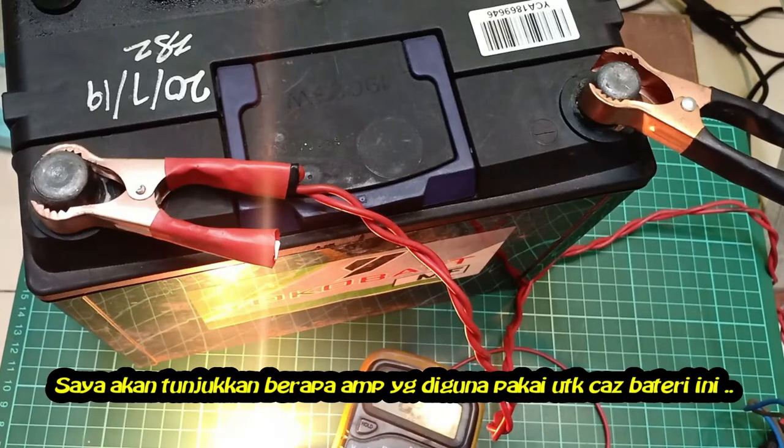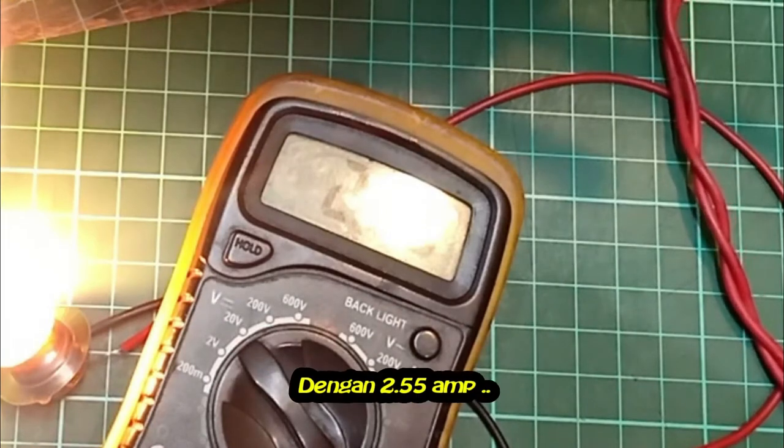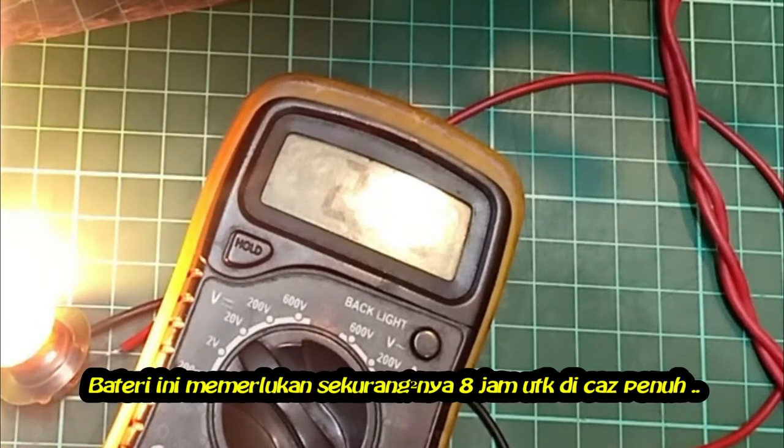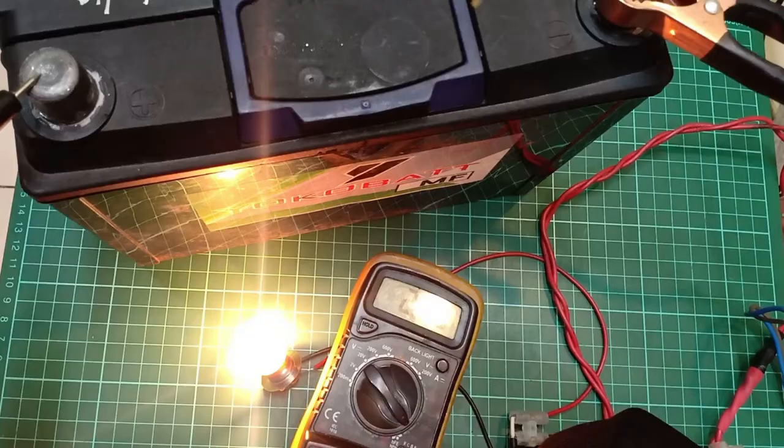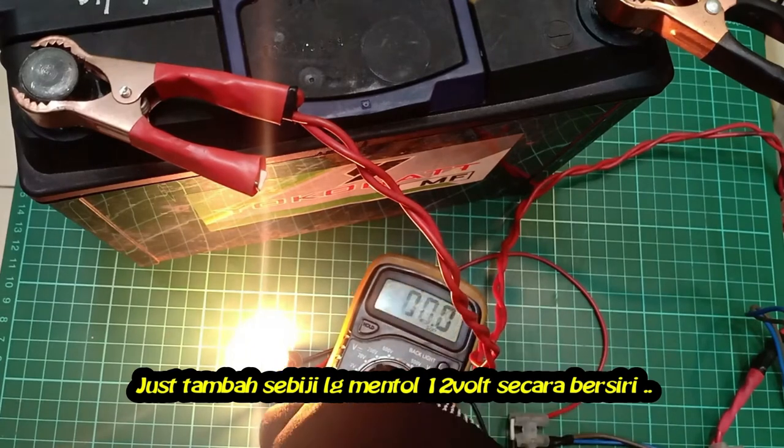I will show you how many amps are produced while charging the battery. With 2.55 amps, we need at least 8 hours to fully charge this battery. To raise the amps, we just need to add another bulb in series.